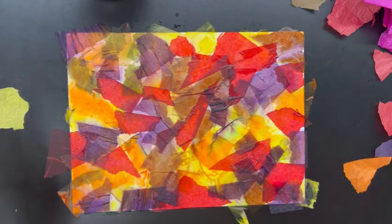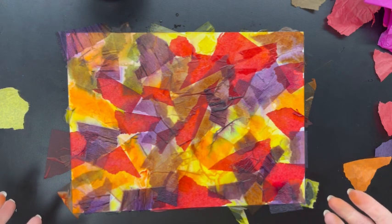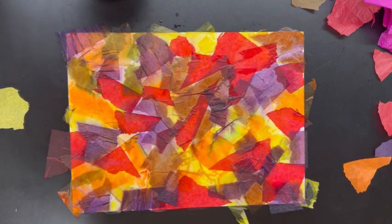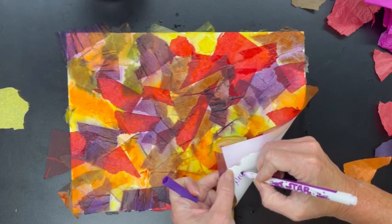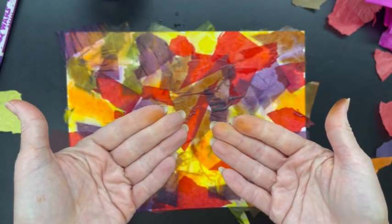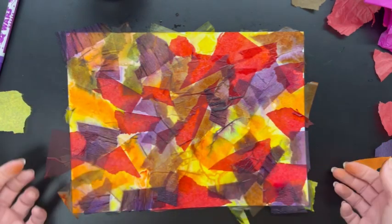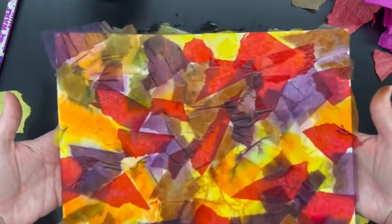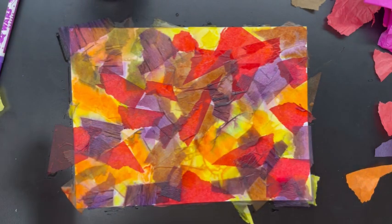I'm going to move this over to the drying rack in the back of the room, and I need to make sure I have my name on this paper — I'll make a little mark on the back before I put it on the shelf, because these are all going to look very similar. You'll also notice your fingertips might be a little stained since this is bleeding tissue paper, so be careful not to touch your face until you wash your hands.